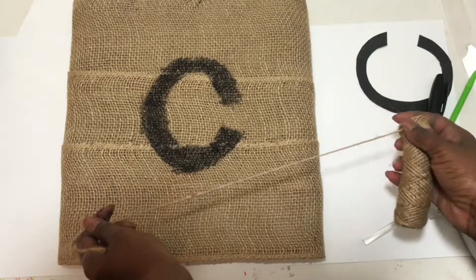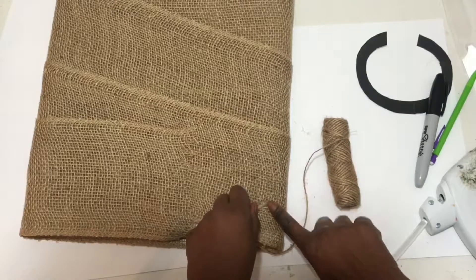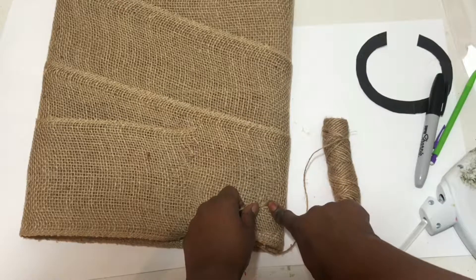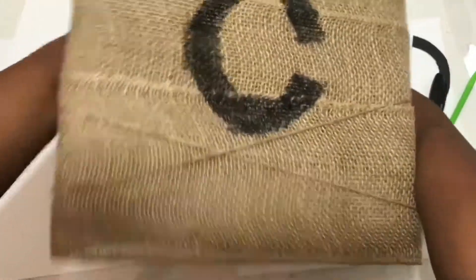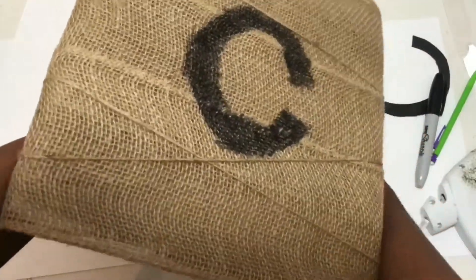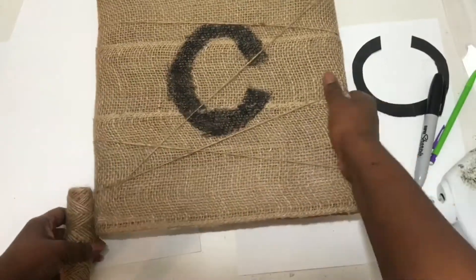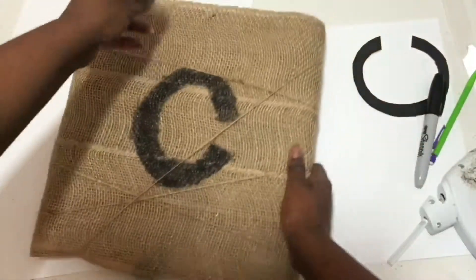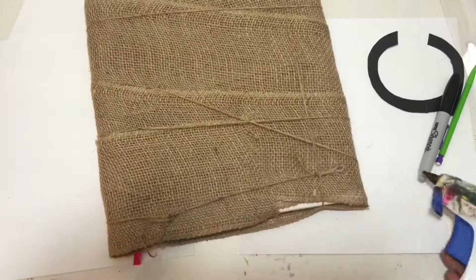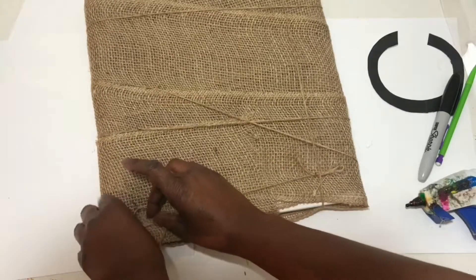Take your twine and glue a little piece down on the back of your canvas, then go ahead and crisscross it all around on the front. This way you have a place to hang your clothespins and stick your pictures or notes onto the memo board. Then cut the string and hot glue it down on the back of your canvas.